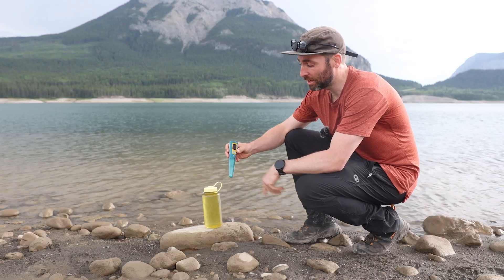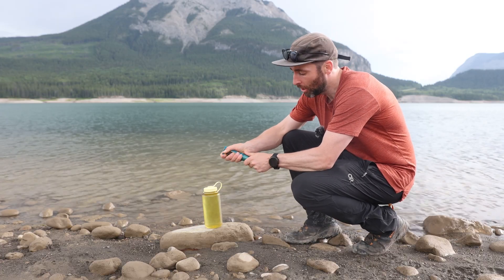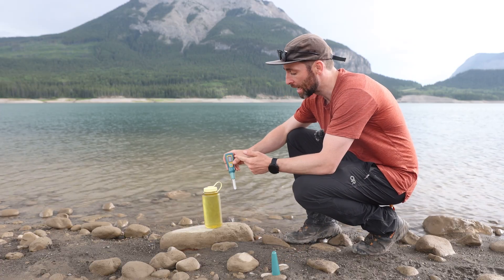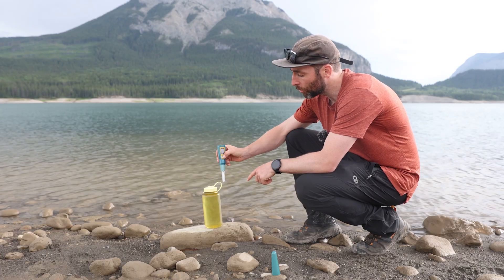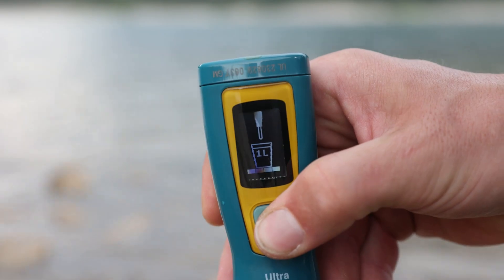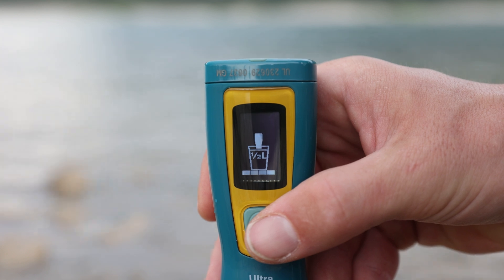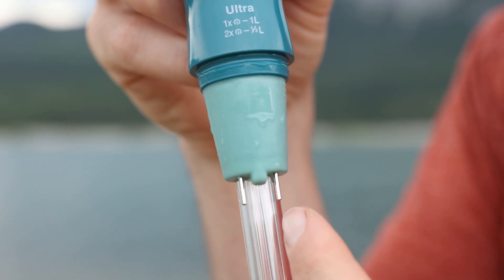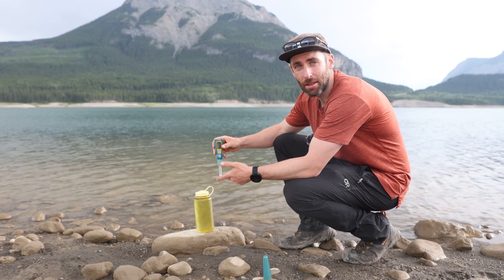So how does this little thing work? The good news is it's actually really easy to use. First, take the cover off the UV light, then press the on button. Press it once to sterilise one litre of water, or give it a double press and it will be ready to sterilise half a litre. Once it's on, the screen will show one litre or half a litre and an animation of the pen going into water. To activate the UV light, dip the two metal prongs into the water — the water running between those two bits of metal gives the connection to activate it.